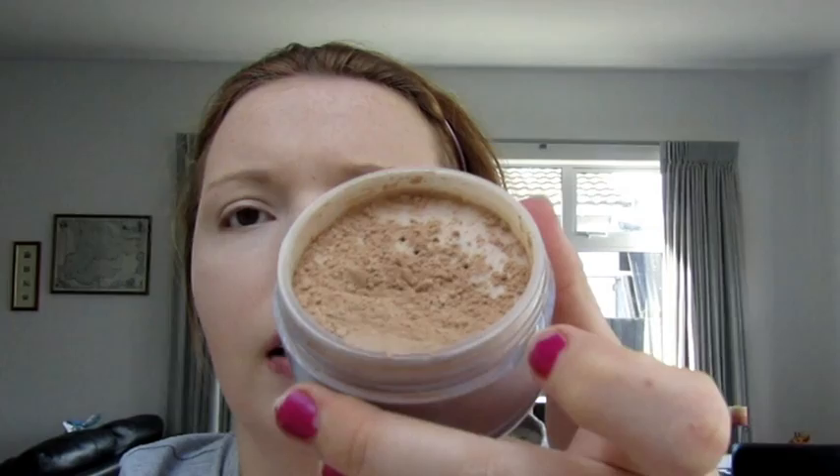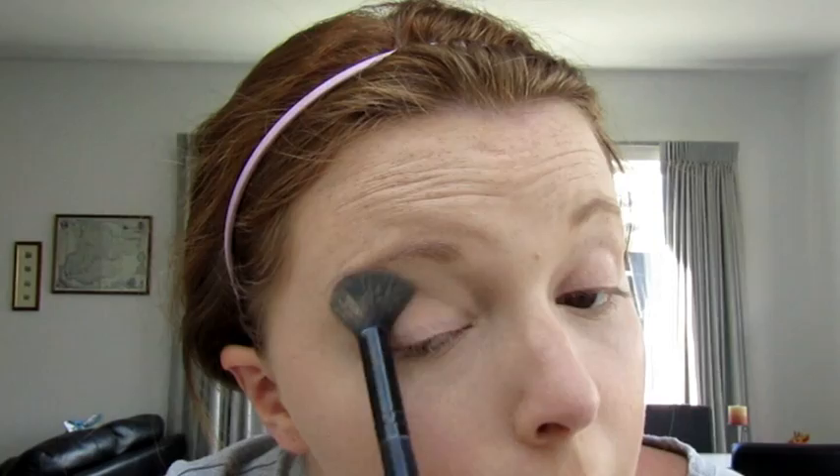I don't have a translucent powder, but I have this Revlon White Medium Loose Powder to set my face. That is not light medium — look how dark it is. But I will work with it; that's what was in my box. I'll just take a little bit and set the eyes with it. Not too bad if I just put a little bit on — we'll make it work.